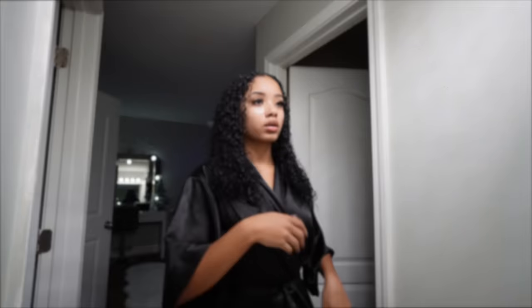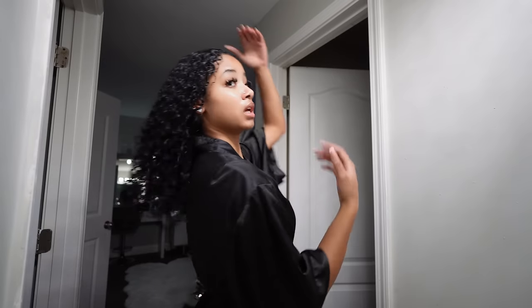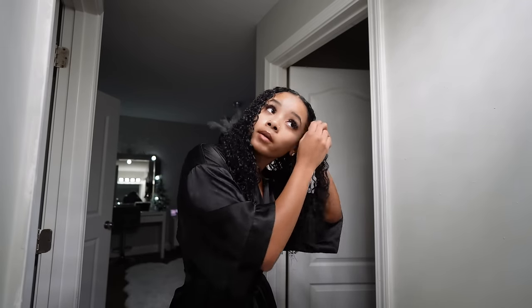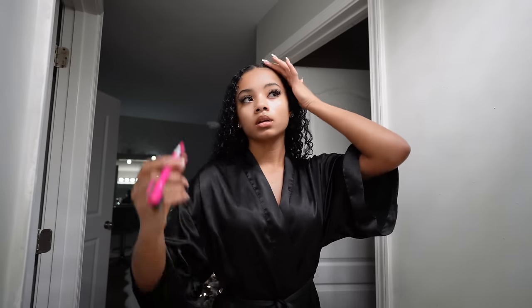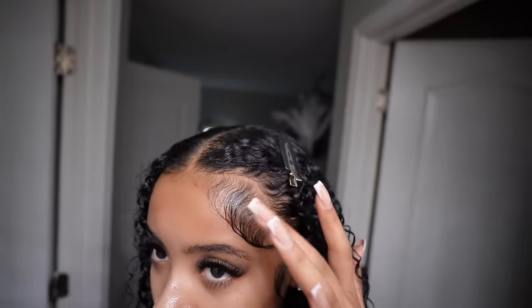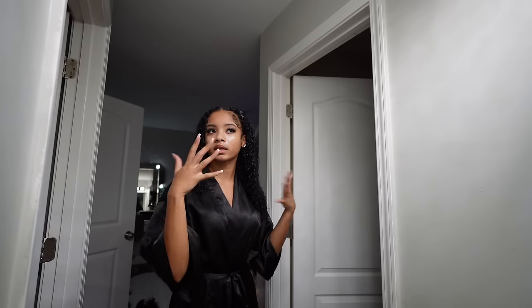My hair still looks soaking wet but it's actually about 80% dry — that's just because of how much gel I used. Now I'm doing my edges, because edges really tie the whole hairstyle together. I clip my hair back on one side, then lay out the edges I want. I apply some Eco gel and also a little bit of Edge Booster. I actually blow-dried my edges instead of putting a scarf on, and it turned out pretty good.